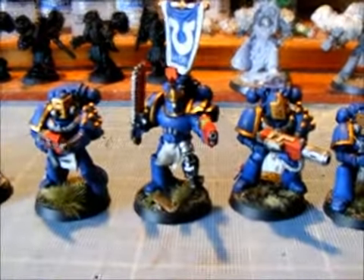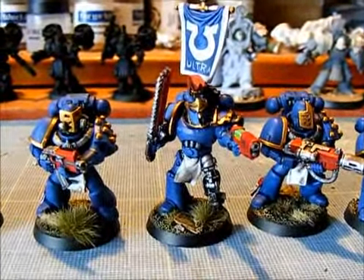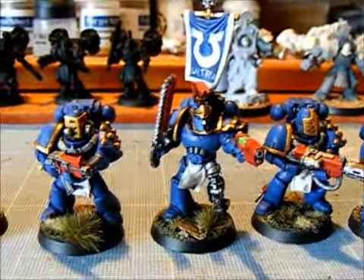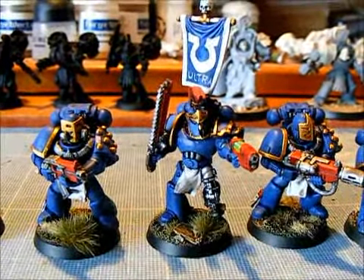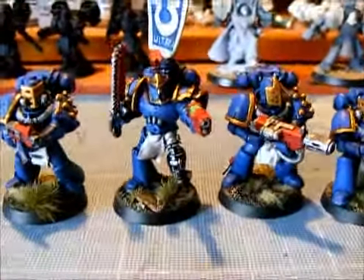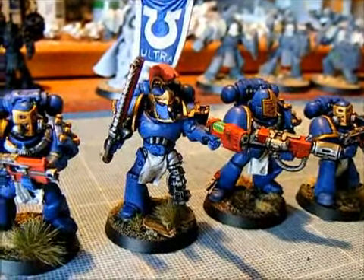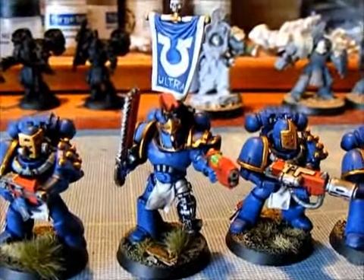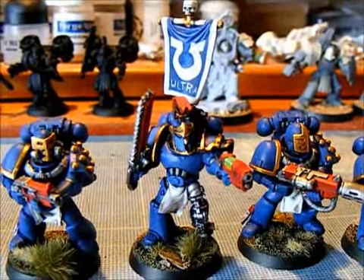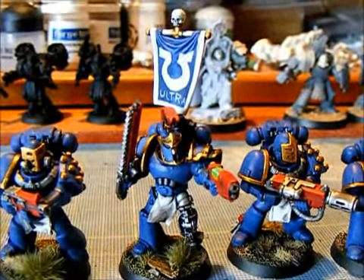When it focuses — that's the sergeant there. He's got Forge World legs, he's got a green-stuffed loincloth, he's got a Chapter House helmet and Anvil Industries shoulder pads. I know sergeants should have red helmets, but that's why I've given him a red crest — I gave him a red helmet at first but it was just far too much red. I free-handed the Ultramarine symbol this time because a few of you said that would be cool on the tank, so I've done it on these guys.